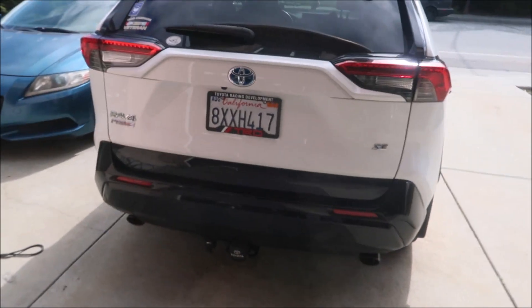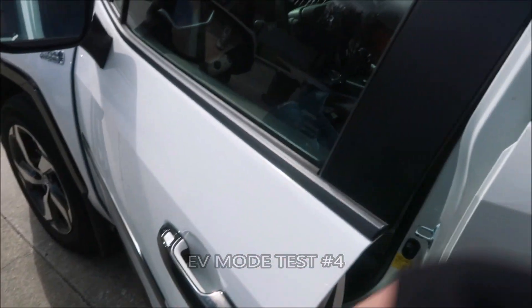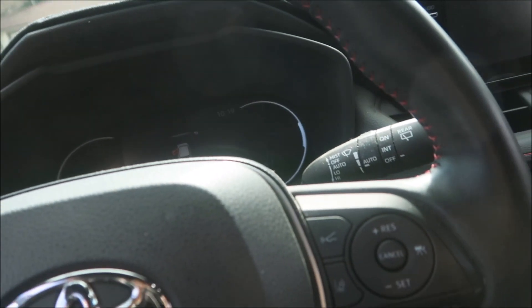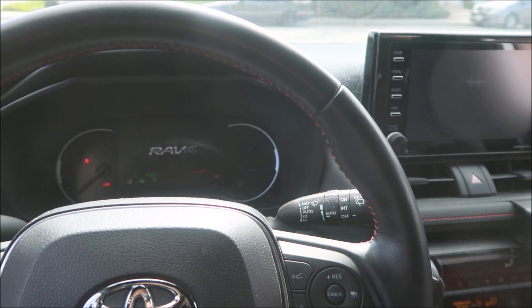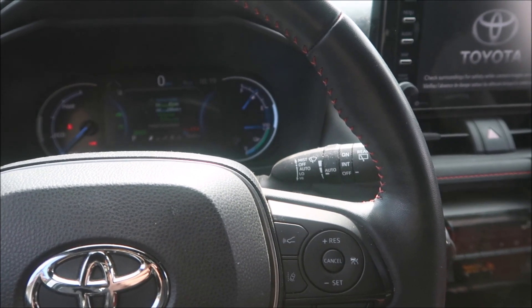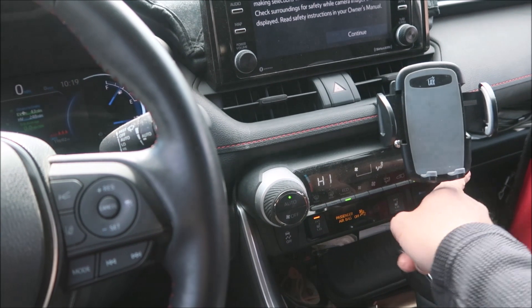All right, it's Mega here. We're going to do one last test — we've failed three out of four so far. This is the fourth test and then I'm going to give up. Power on. Right now it's 10:20 AM and it's 57 degrees — cool but not as cold as last night. Setting auto, AC off.